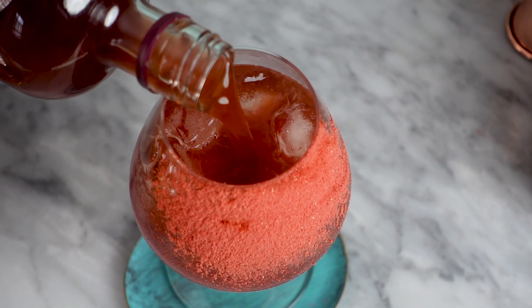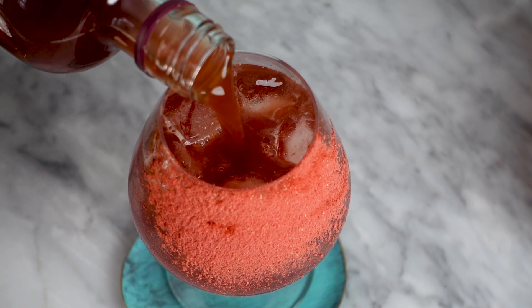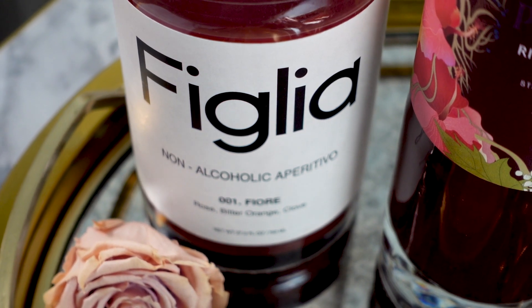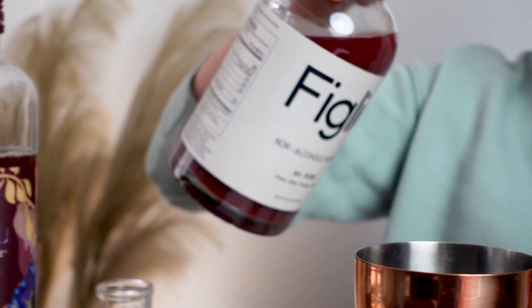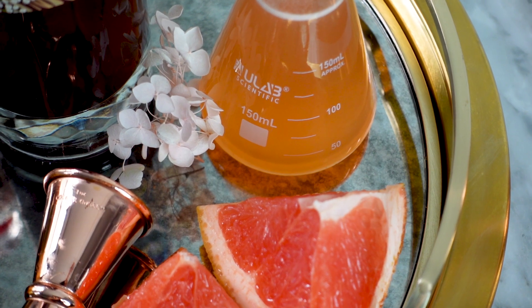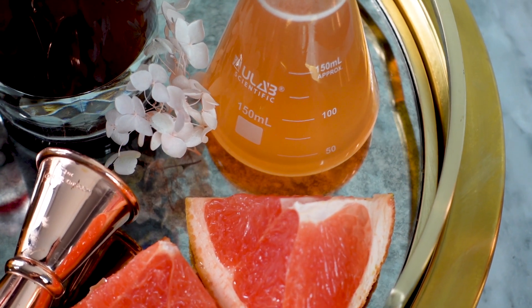For my first mocktail, I'll be making an ultra refreshing spritz, perfect for a non-boozy brunch. I really like the floral flavors of Rivington Spritz, so I wanted to play that up by incorporating Figlia, which I featured in my non-alcoholic spirits review — I'll link that below. It brings a lot of rose, orange, and clove flavors. I'm also going to add some of my homemade grapefruit cordial, which I also have a recipe for linked below.